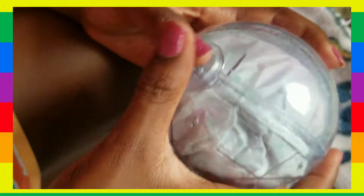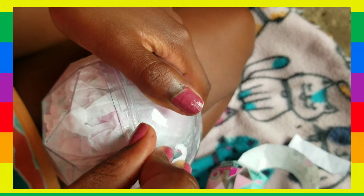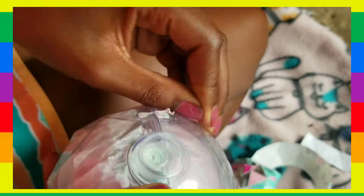Gotta peel this off. So anywhere else, or do I just crack it? How do I... Does that have plastic? Oh, I gotta get all this stuff off. Oh my goodness, this is so hard, guys.